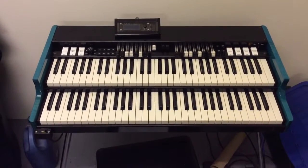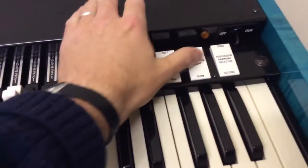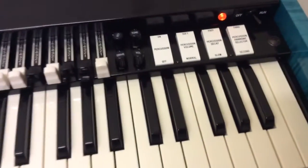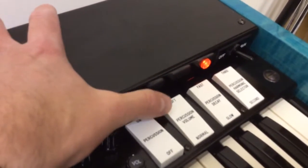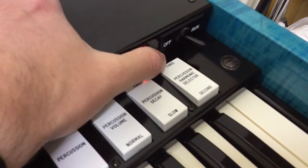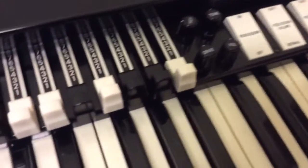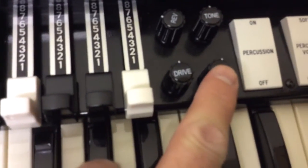Here's the MAG C2 organ. Switch it on. That's how we look at these percussion switches. And we've got these switches here for the reverb, tone, drive and volume.